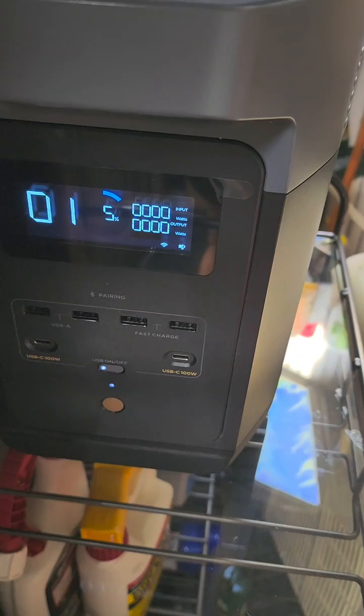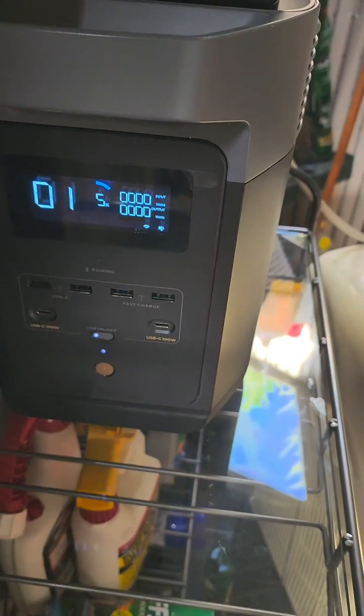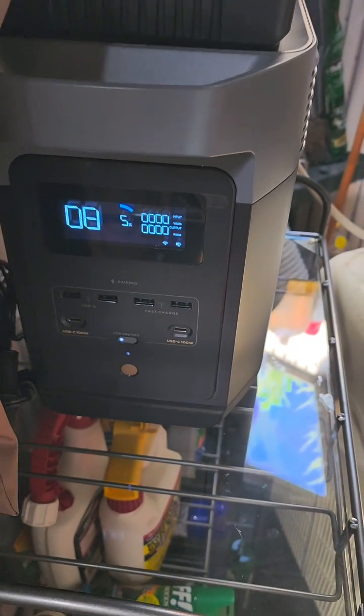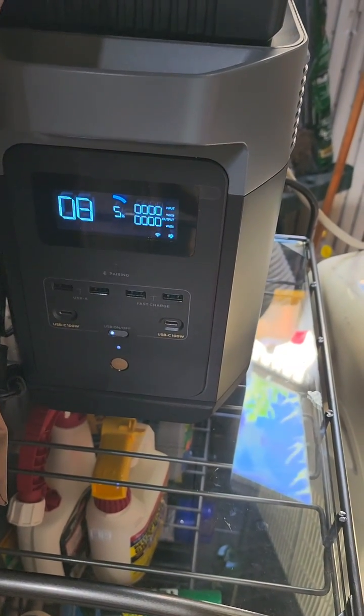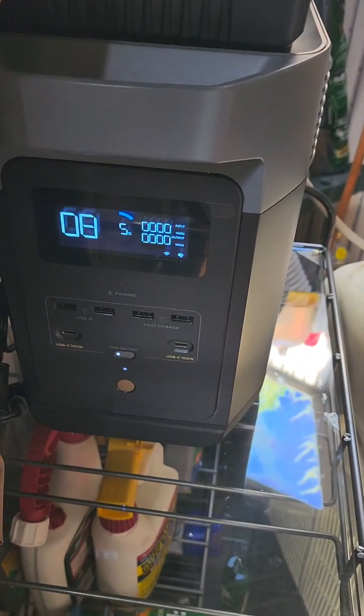It shut off. No error. Went down to 5%. It killed the battery over the course of about 35 to 40 minutes, and no overheating. Interesting.